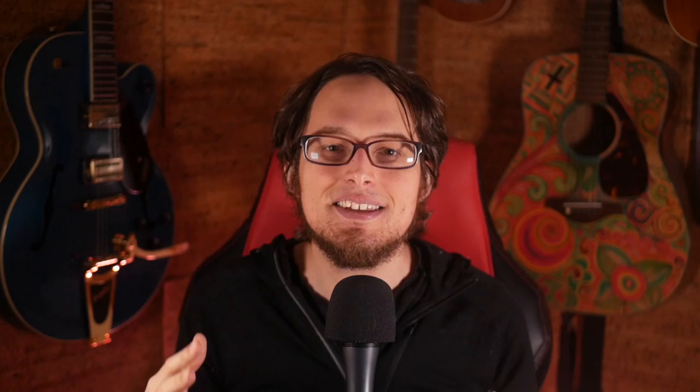Now let's keep changing this. The next thing we're going to do is remove a note — take one note out of that three-note phrase. It could be the first note, the middle note, or the last note. It just breaks open the way that you are approaching these notes. So now you can play them in both orders, take a note out, and add chords, staccato, held notes — everything we've done so far.